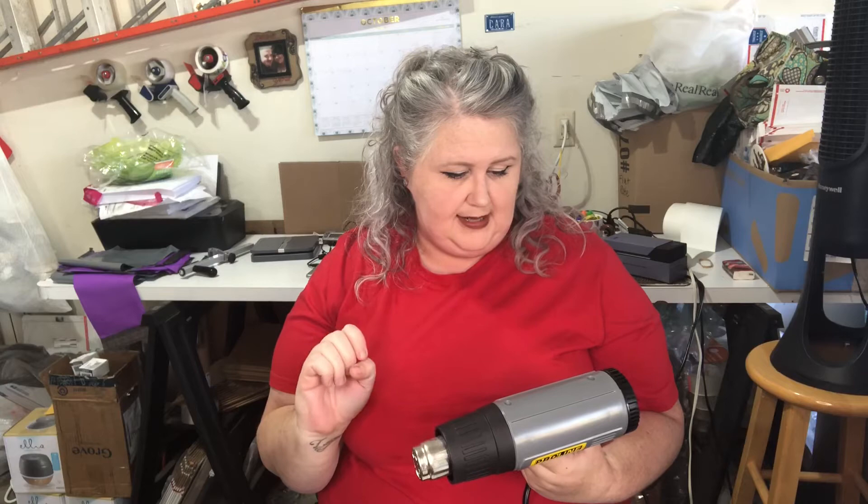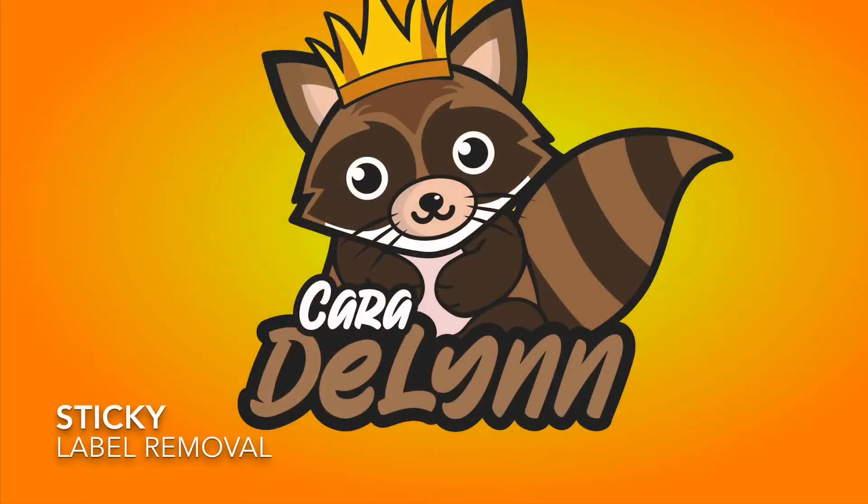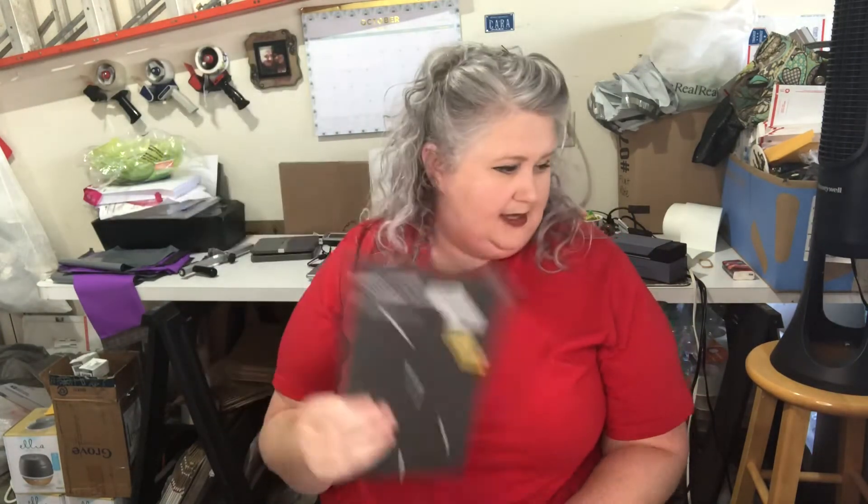Hey y'all, it's Cara DeLynn, and today we're going to talk about getting labels off of products. A real common way of getting inventory, especially to send in to Amazon, is through retail arbitrage or online arbitrage. And sometimes — for example, this liquidation product that we're going to work on today — these sets of Martha Stewart cookie cutters — they all came with stickers.